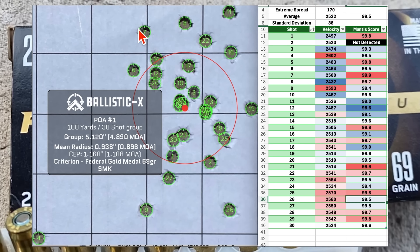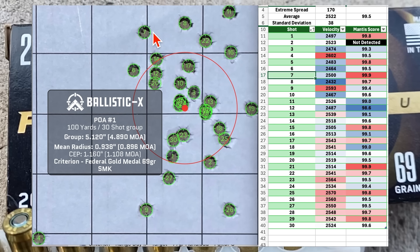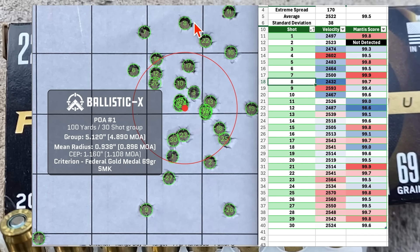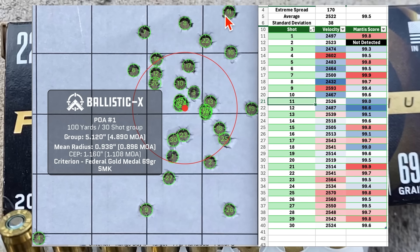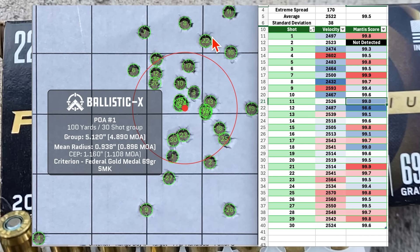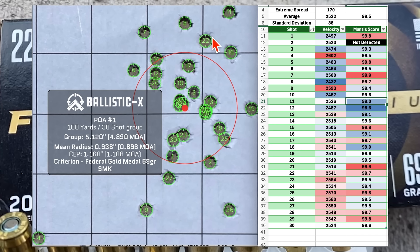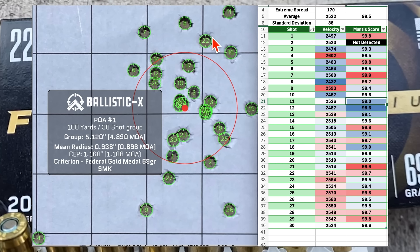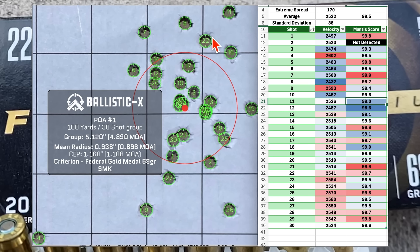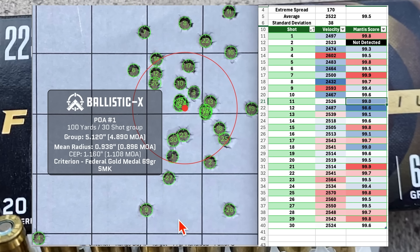Looking at shots 7, 8, and 11 higher up: shot 7 had a below-average velocity, shot 8 was the lowest velocity of the bunch, and shot 11 was about at average. Normally when you see a vertical string, you associate it with velocity variation — which makes sense at 600, 800, or 1,000 yards. But at 100 yards, it doesn't seem to hold, since these high shots are on the lower end of velocity and the low shots are on the higher end.